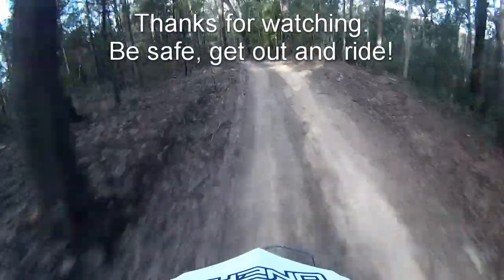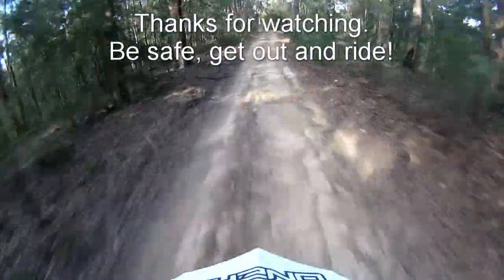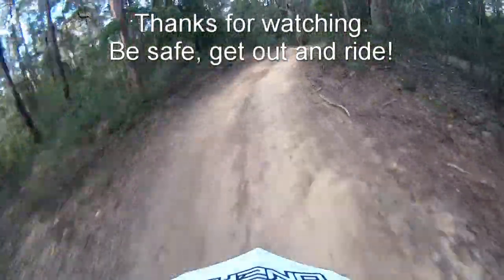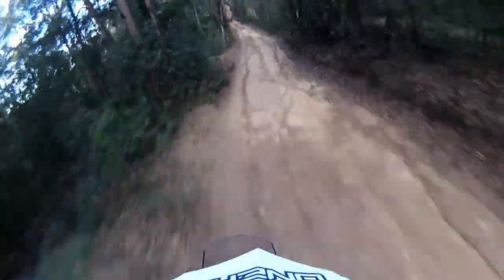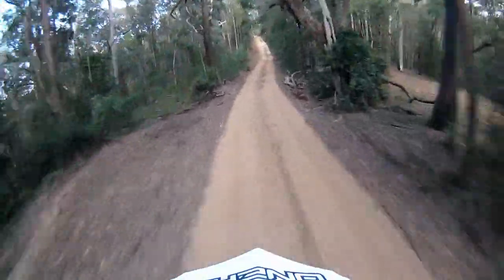We'll catch up next time, get out there and ride. Do the right thing — don't be too noisy, respect everyone else, and have fun. See you later.